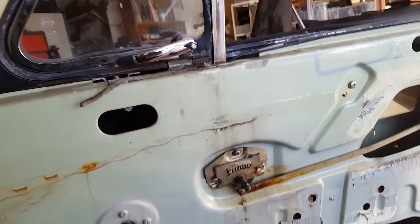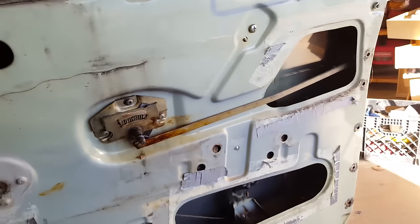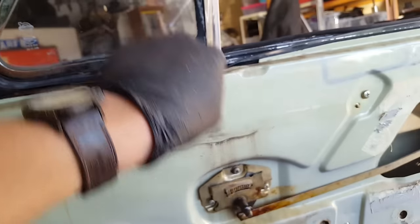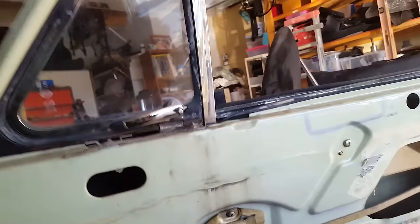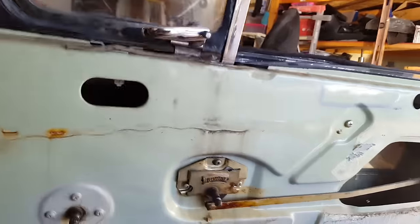I've already covered how to remove the handles and the panel and the windows in prior videos, and I'll link that in the description. Something worth noting that I didn't notice on Arthur: the butyl putty goes on top of the screws here for the little triangle vent window — another step in weatherproofing this car. In a rainy climate like Southern California, you want a pretty watertight car and make sure the drains, especially those at the bottom of the doors, are open.